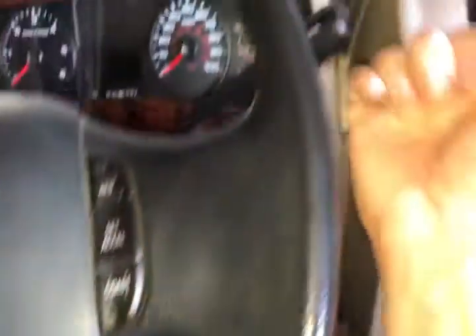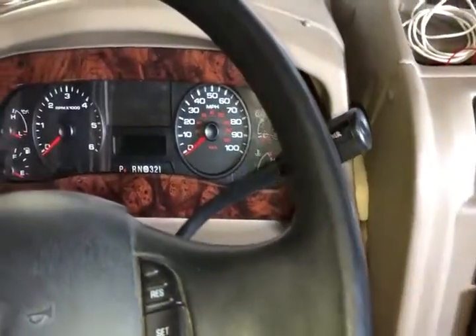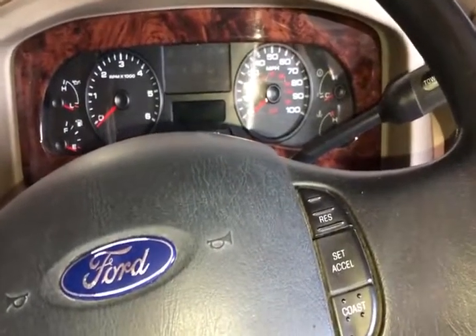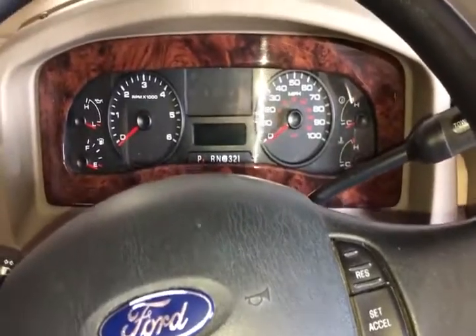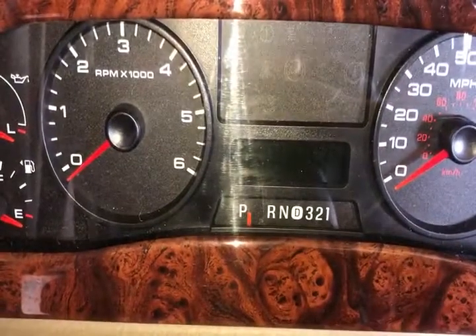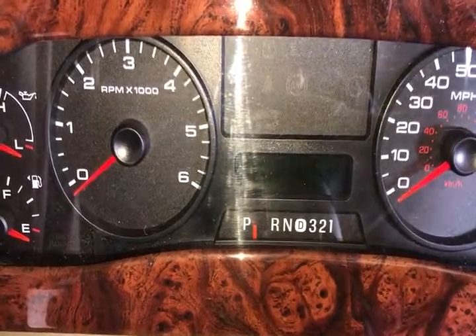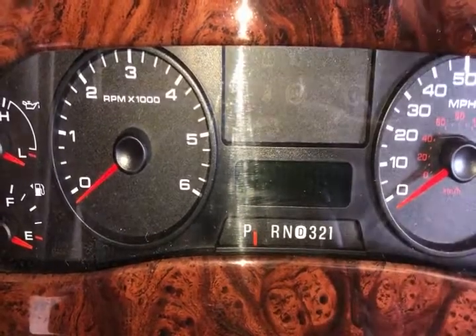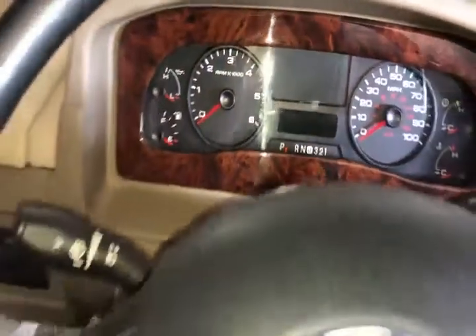The second step is checking the neutral start safety switch. Put your key in, turn to position, have your foot on the brake, and cycle your gear shift lever down and back up. If your vehicle is not in park or neutral it won't start — that's a safety feature on all new vehicles. These gear shifts get a little sloppy over time, so as you turn the key you might need to wiggle it a little bit. If it starts to crank, you've found your problem.